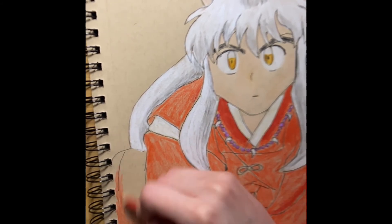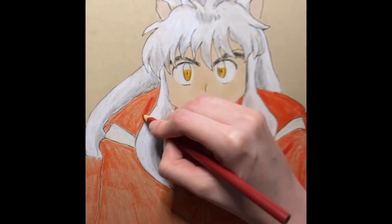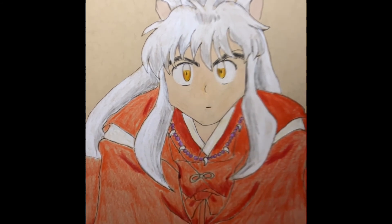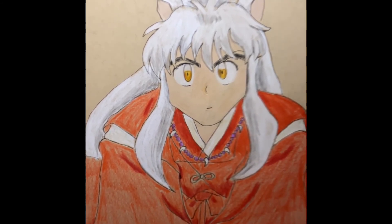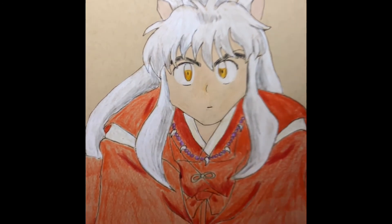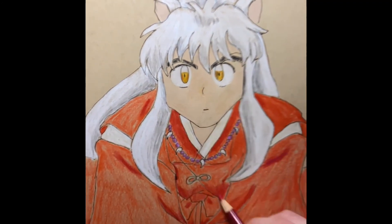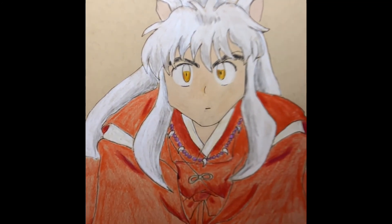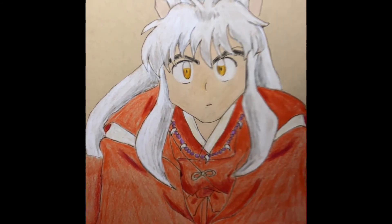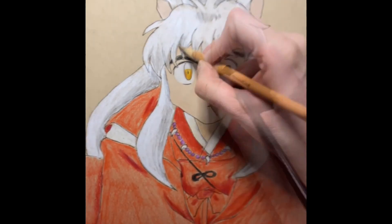I've also recently drawn Sesshomaru — it was really fun to draw him digitally, so you may see my process of drawing Lord Sesshomaru digitally. I kind of like the dynamic that the two brothers have in the story. They kind of don't want anything to do with each other, but they're still willing to help each other, which is cute. Let me know which of the two brothers you like better.